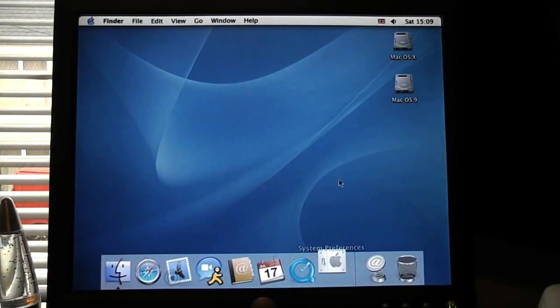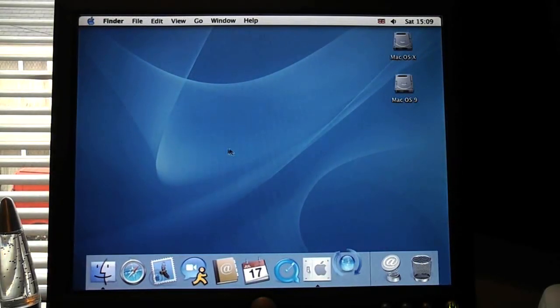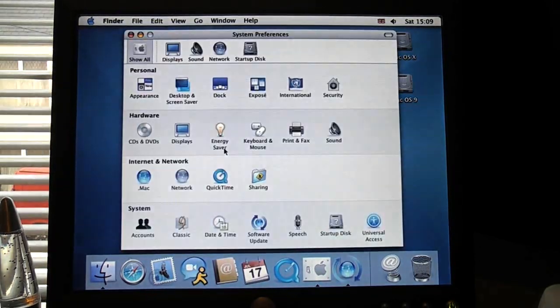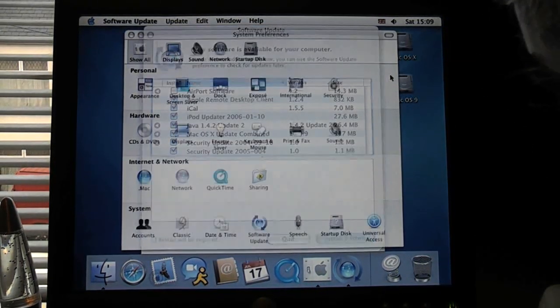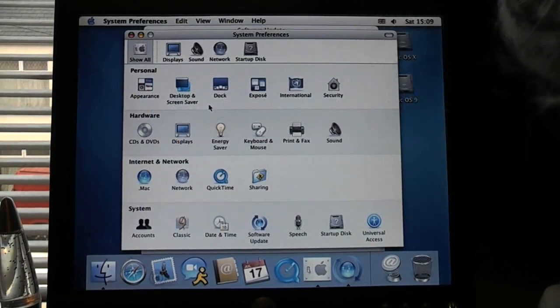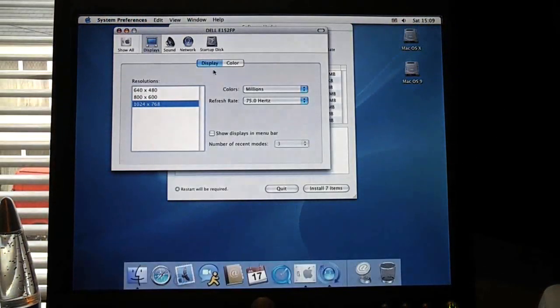And here we have it — Panther. Let's get the resolution sorted. Software update is going to prompt me about a million updates. First things first, so we can actually fit things on the screen. There we go, that's a bit better. I'm just doing all the updates now. Panther seems to be very smooth. So thanks for watching guys, and I'll see you in the next video.